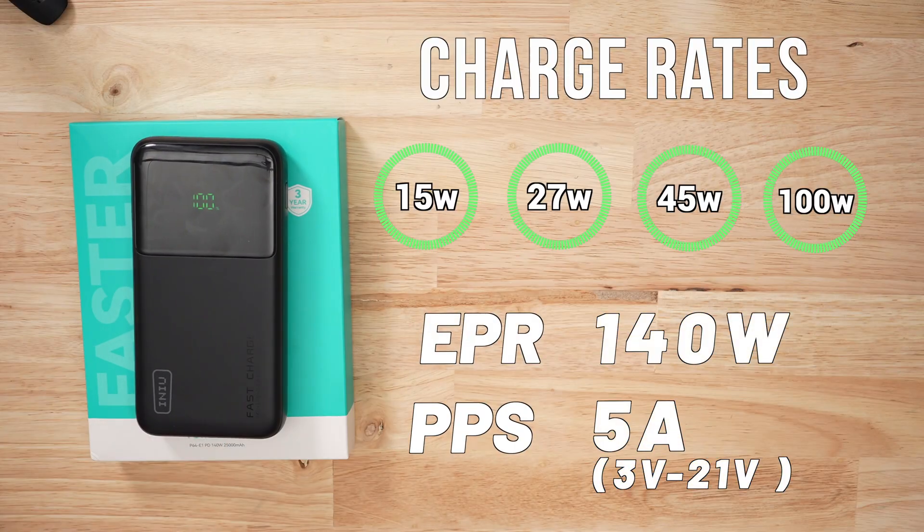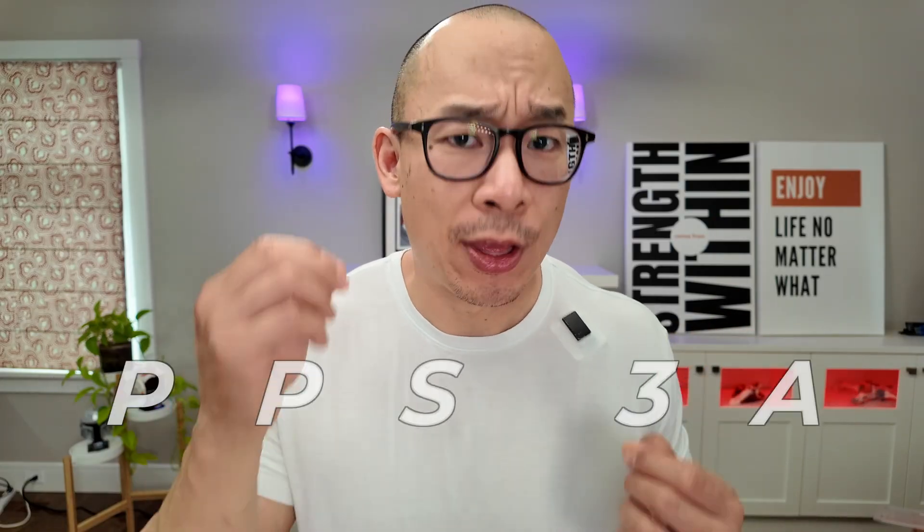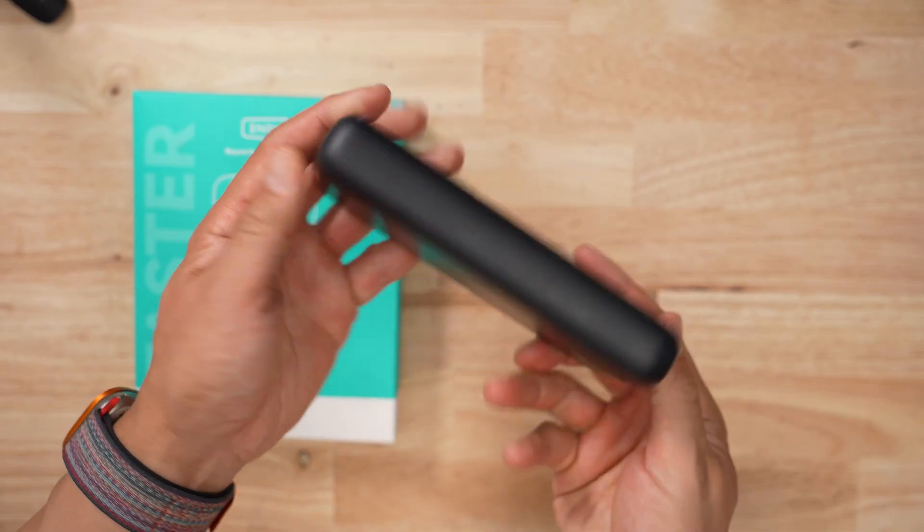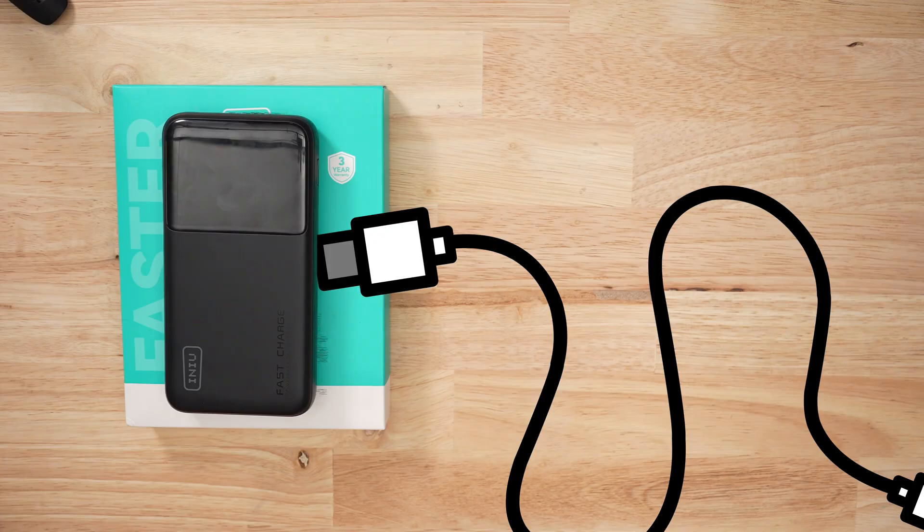Now this power bank supports a ton of different charge rates. I personally would have wanted to see a 3 amp PPS protocol, but ultimately this thing is definitely geared to powering a monster laptop, like a MacBook Pro. When it came to charge tests, I did run into some issues with the PPS portion.